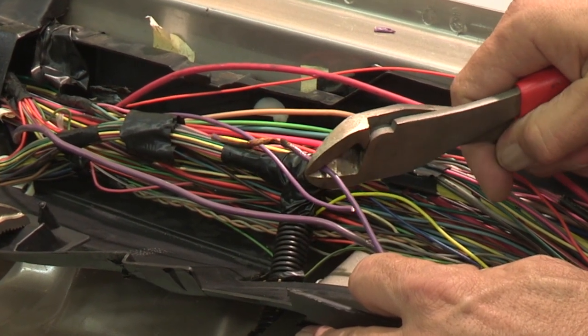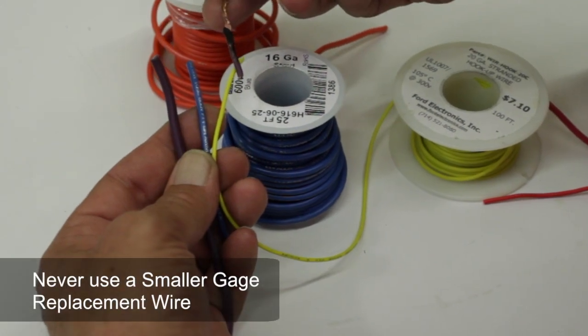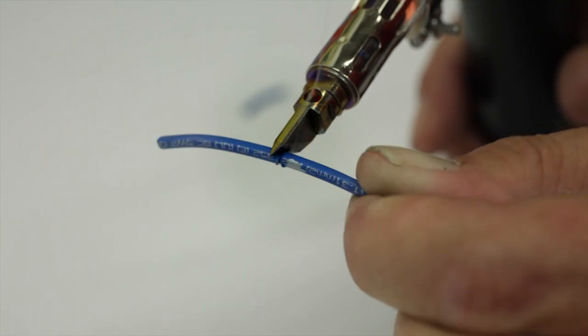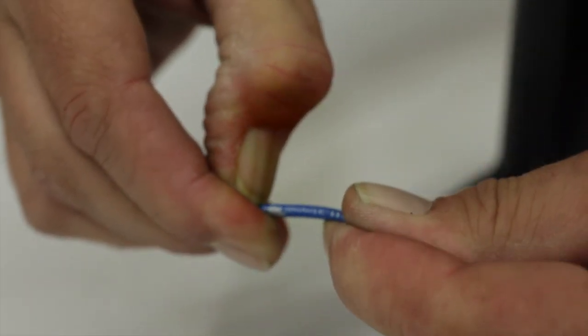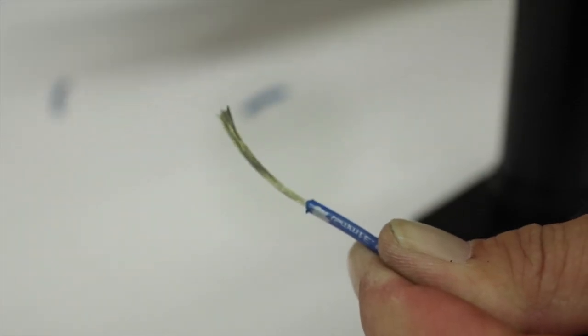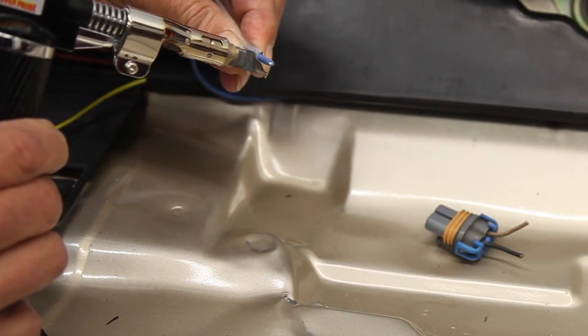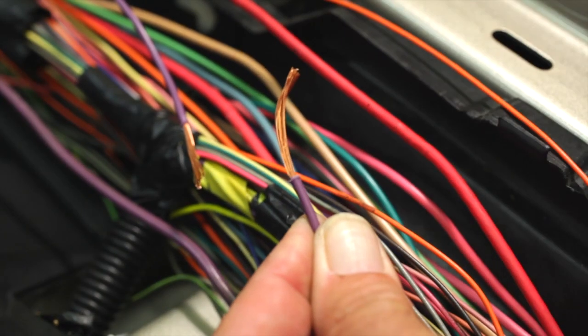If you need to replace a length of wire, be sure to match the gauge size of the original wire. To prepare the wire for soldering, strip approximately three-quarters to an inch of the insulation from the ends of the wires. We'll be using the hot knife attachment, which easily melts and cuts the insulation without damaging the wire strands.